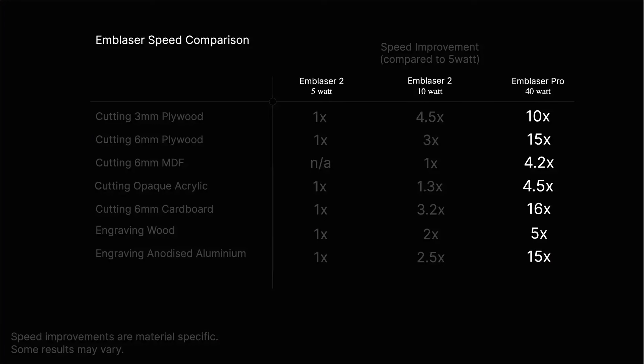You can see there, it went from cutting ply at one pass and improved it by 4.5. The Emblazer Pro — this 40 watt laser, which I'm sure is going to have some sort of lens system placed in as well — is increasing that by 10, and that's phenomenal. Same thing with plywood — six mil ply — you could do that with a five watt laser in multiple passes, the 10 watt in one pass, and now you're getting a 15 times increase. That's a lot of power.